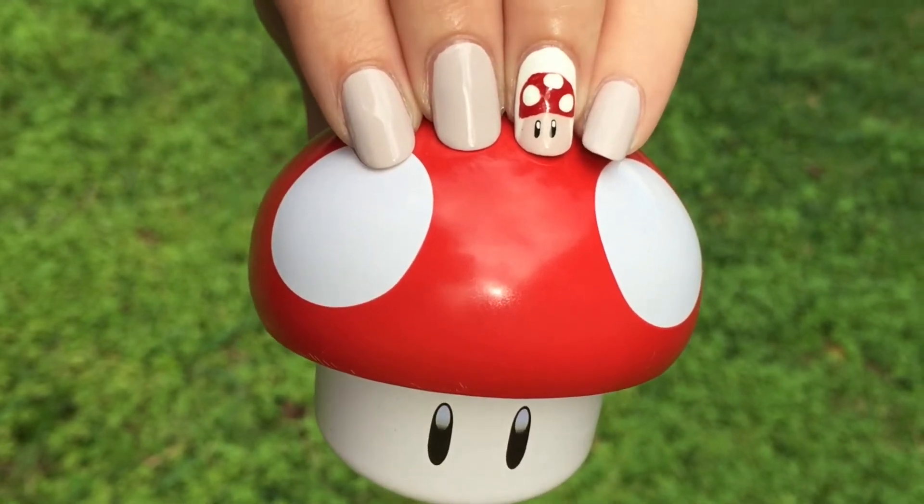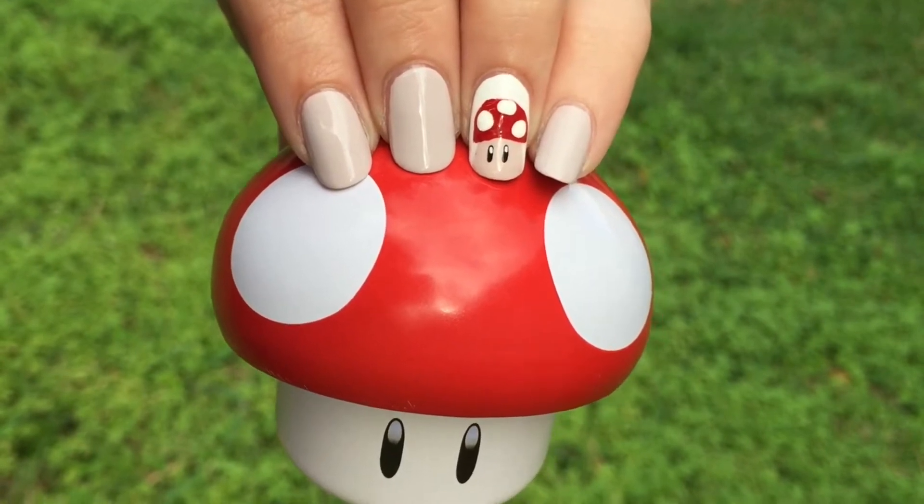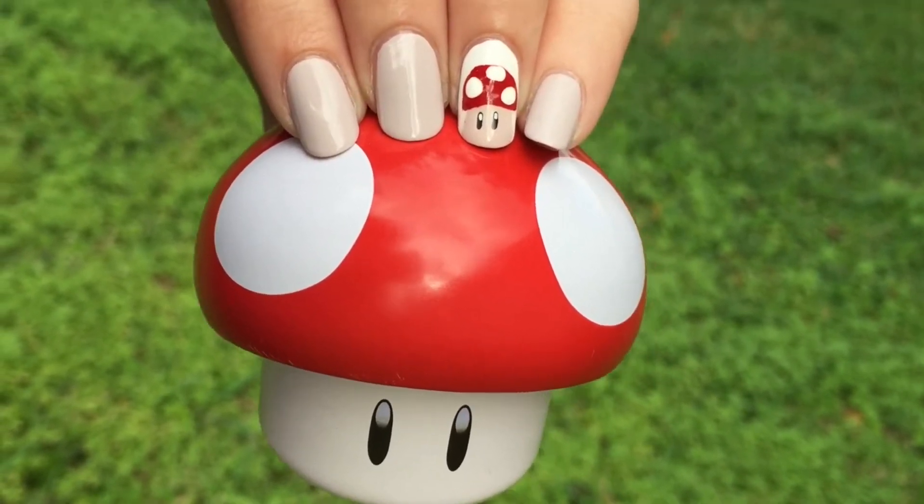Hey everyone! In this video, I'll be doing a tutorial on the mushroom in Super Mario. And as always, all products and materials will be listed below.